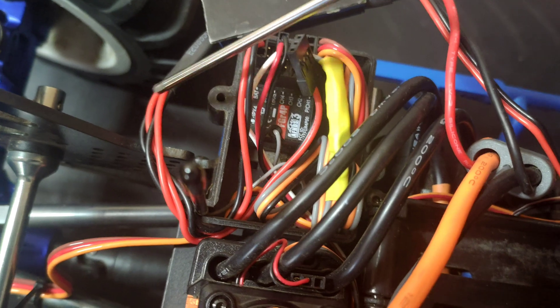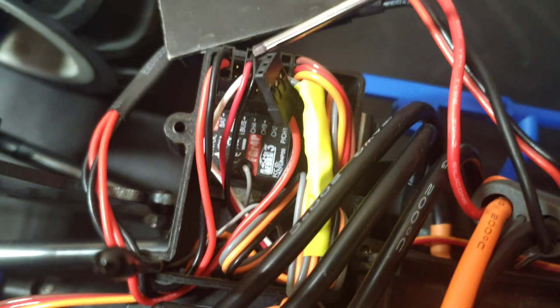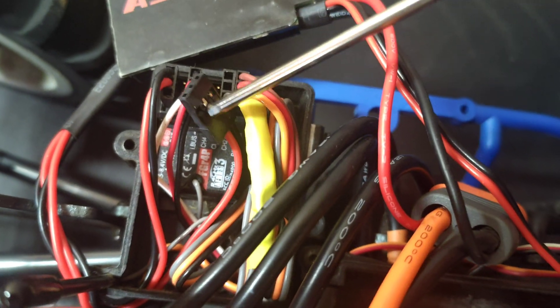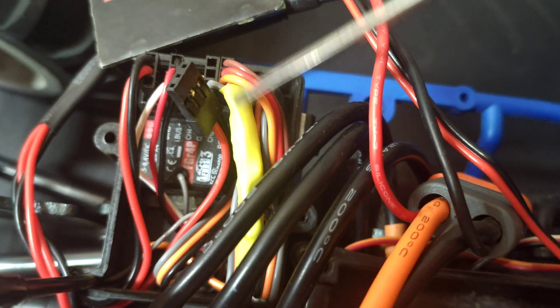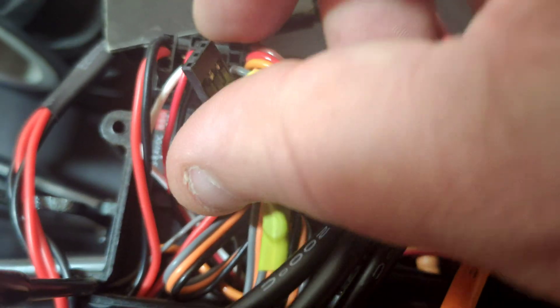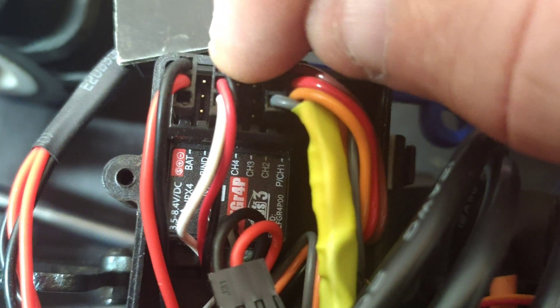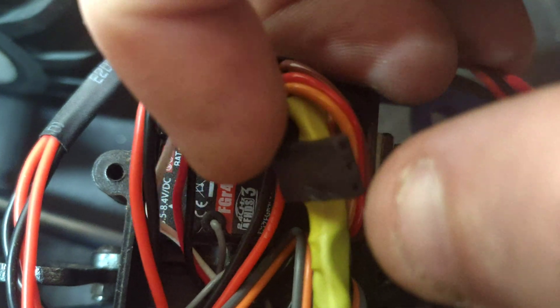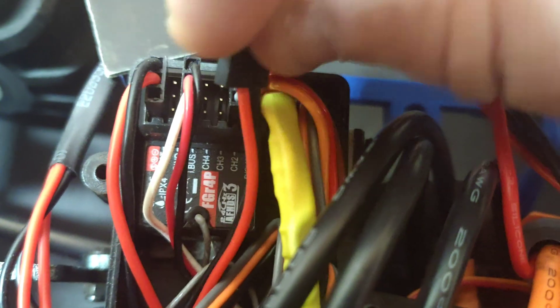I've fed the two output wires into the receiver box — one of them is plugged into the receiver, and the second one I'm just going to coil up safe inside there. The ESC is plugged in on its own with no power into the receiver, and we've got those wires nicely heat-shrunk back. You can plug the second output into a spare port on the receiver as long as it's a servo port — or just coil it up and put a bit of heat shrink over the end.